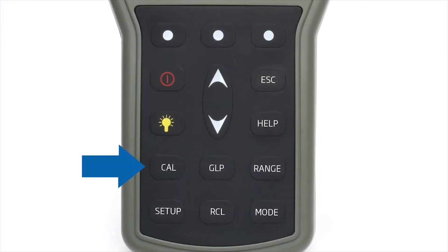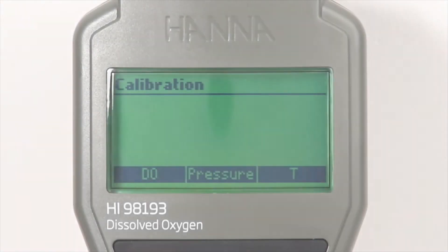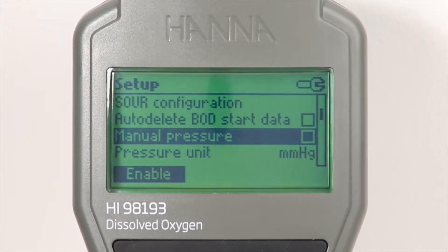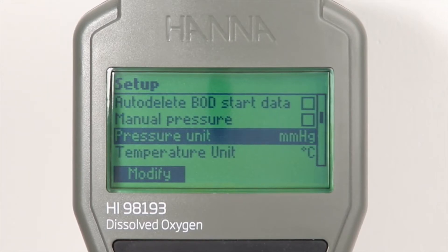Pressing the dedicated cal button allows users to enter automatic calibration. Calibration can be performed for dissolved oxygen up to two points at 0% and 100% saturation. The integrated temperature and pressure sensors may also be calibrated.